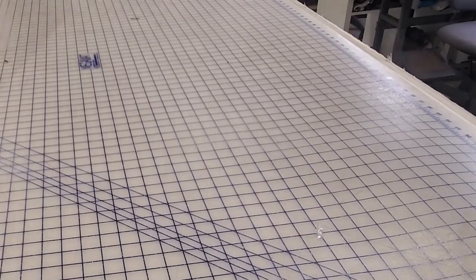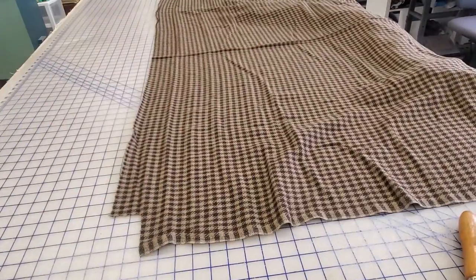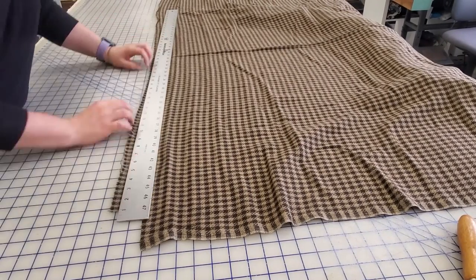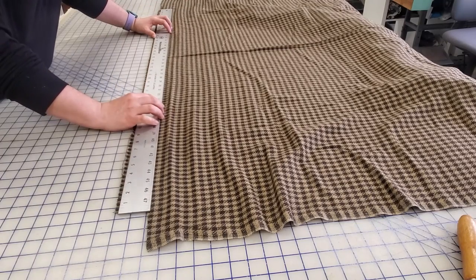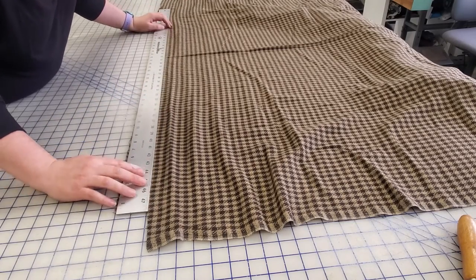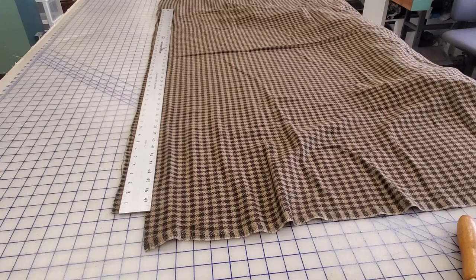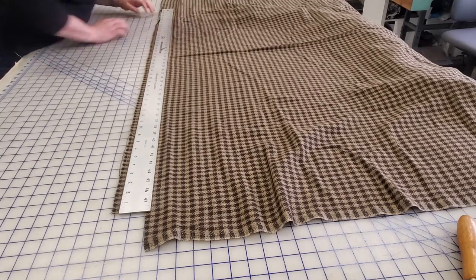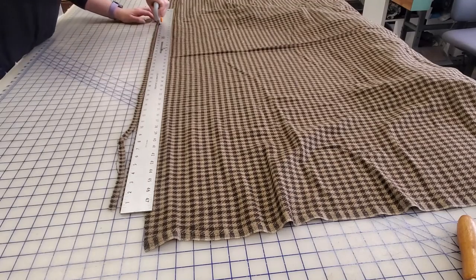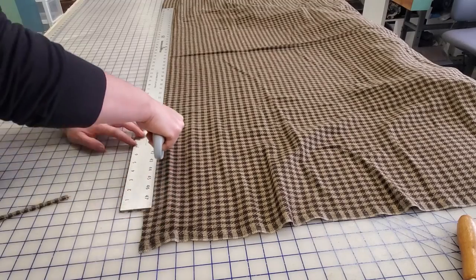Now I have the cape basic all cut out. So now I have to cut out the cape ties as well as the hood. I'm going to cut out the cape ties next, lining up the fabric so that it matches up on a line and following one of these lines all the way down on my pattern. Once I have it all lined up, I'm going to go ahead and cut it away, creating my two-inch cape tie that I will use to tie my cape shut.